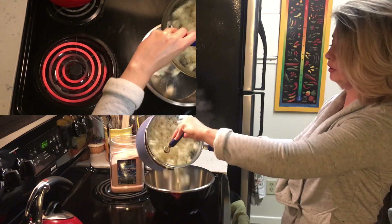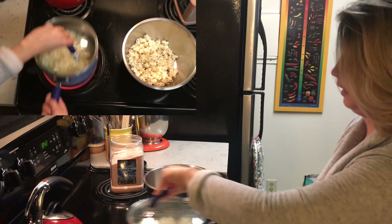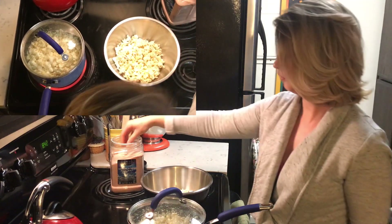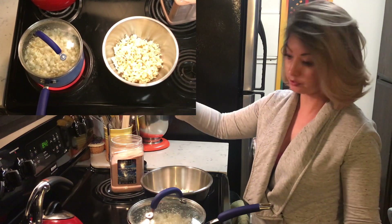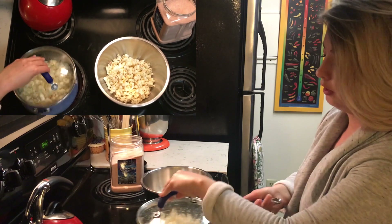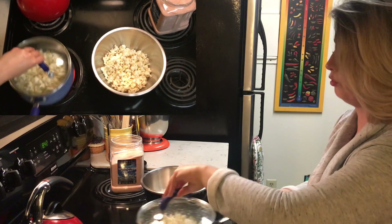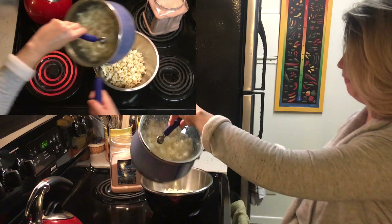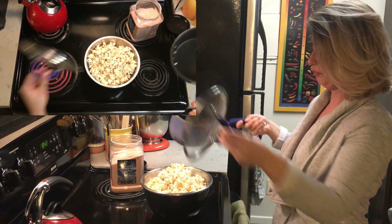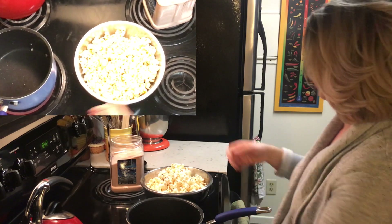I'm going to tilt the pot and let it go into the bowl, then put it back. There's really not much action going on here for me, so I can take my Himalayan pink salt, which I love, and season it to taste. I can hear no more kernel popping, so I'm going to take it off and dump in the beautiful done popcorn. Season to taste.